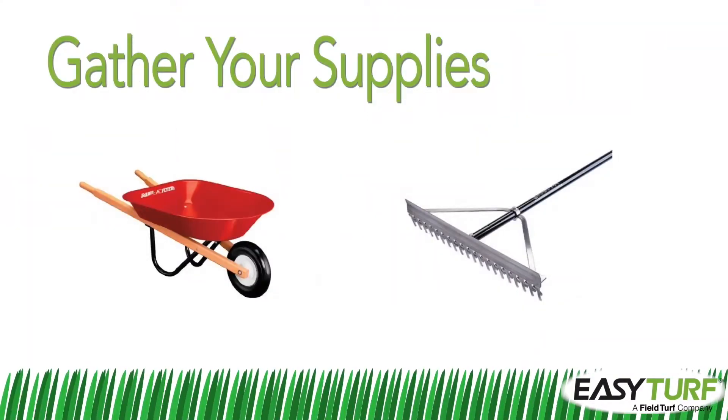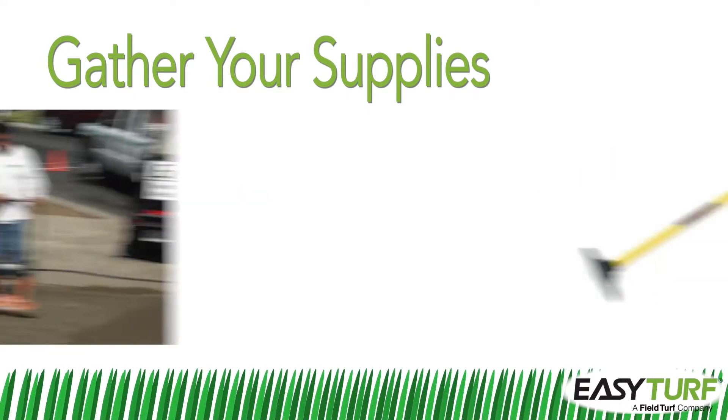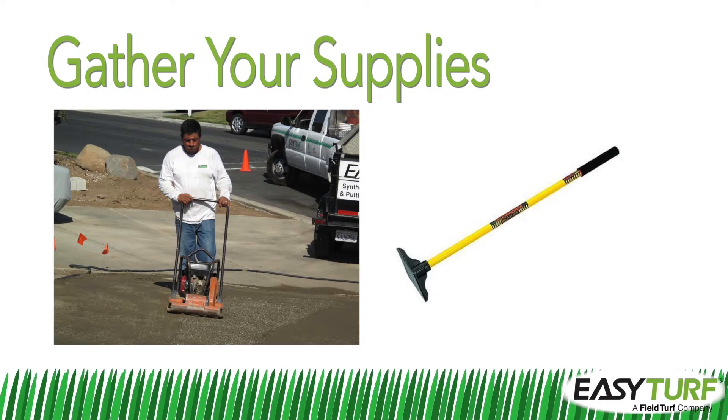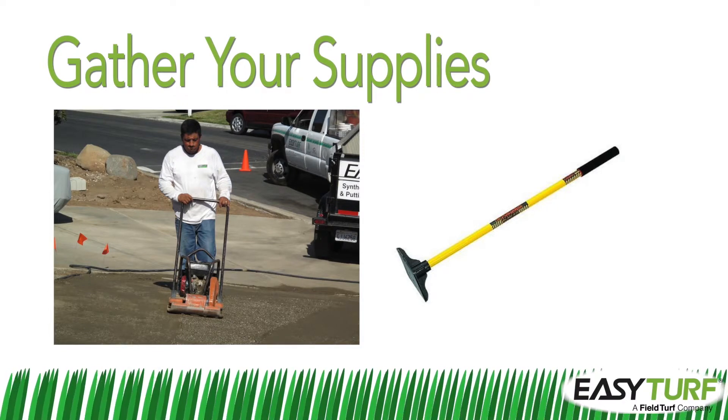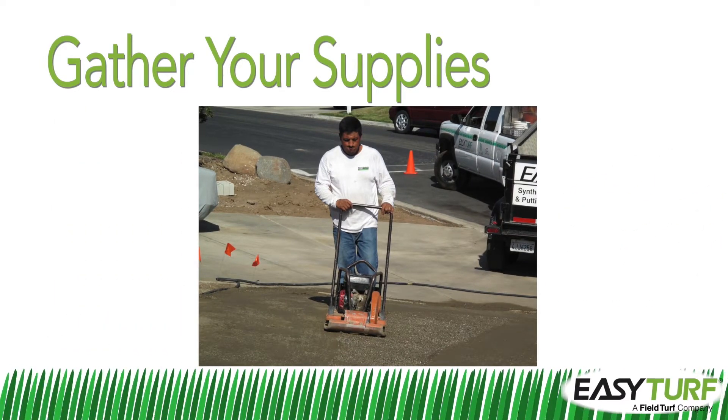Be sure to have grading rakes and wheelbarrows for transporting and spreading the crushed stone base. You'll also need a plate compactor or a hand tamp for smoothing out large areas of crushed stone to an even, smoothly graded surface. A plate compactor is strongly recommended for larger installation areas.